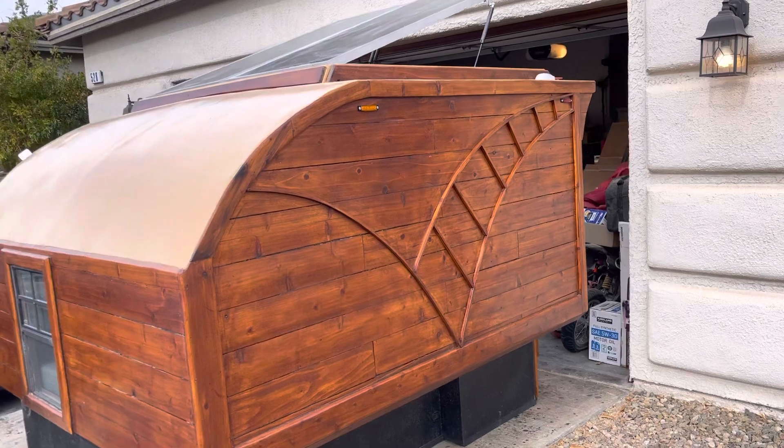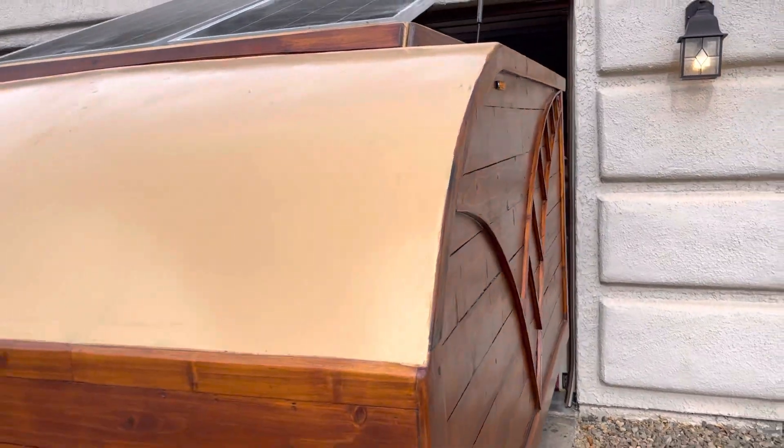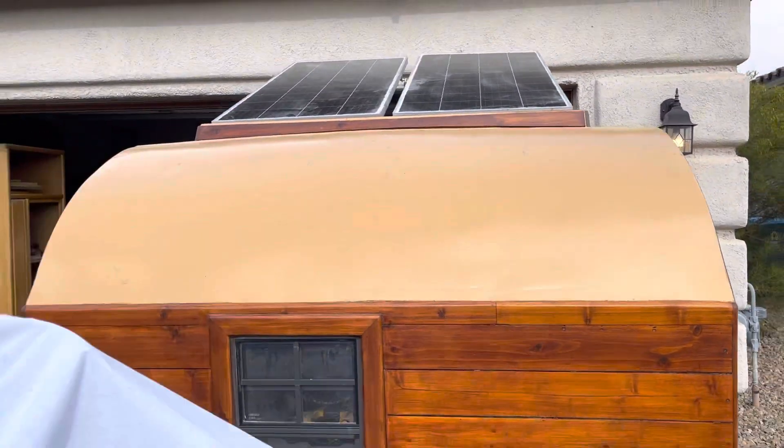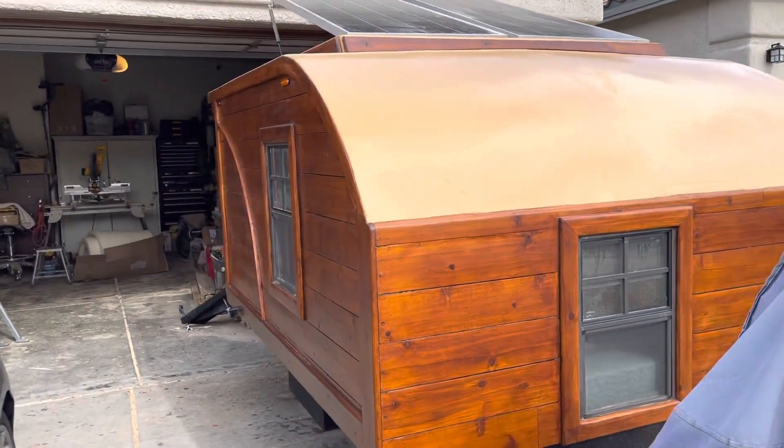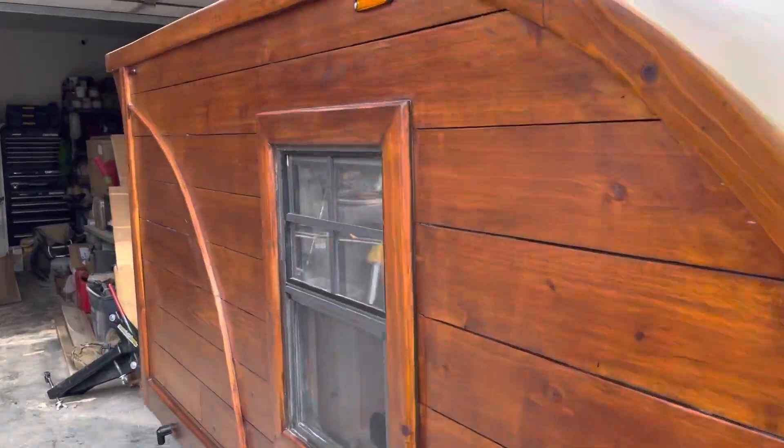It's not going to necessarily be a full tour video on 4.0, but I will give you guys a little sneak peek on the inside here. This has turned out to be a really fun and I think quite an interesting build.